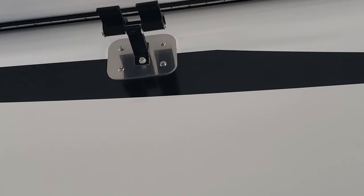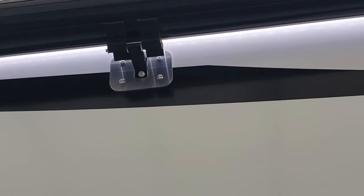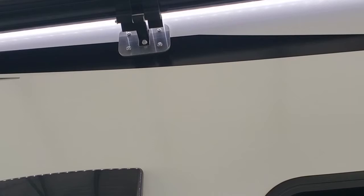You'll notice there's a center support up there as well. That helps the awning while traveling — it keeps it from sagging. There's a metal wrap that protects it and anchors it down in the center. When you turn your porch light on, you might angle it a bit to have it shine out better.